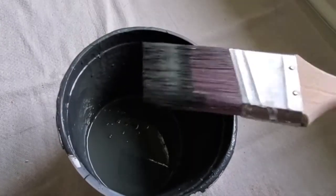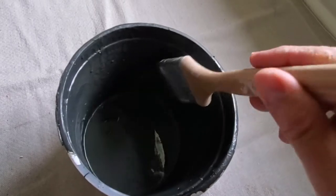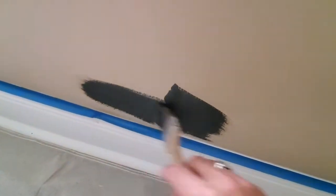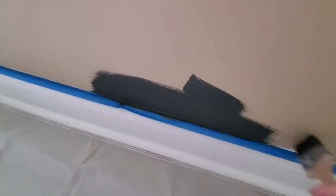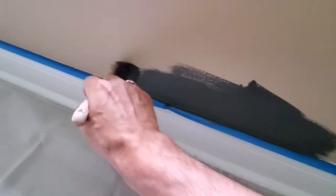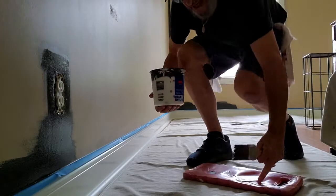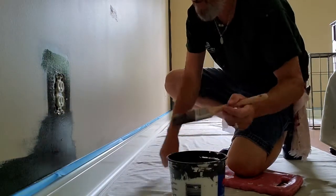When you go to dip your brush, bring it up and tap it on both sides — tap, tap, tap — then apply your paint. That way you're not getting too much on there, but there's enough to cover a pretty significant area each time. It's also a good idea to have a pad down, especially if you're working over hardwood floors, to help save your knees.